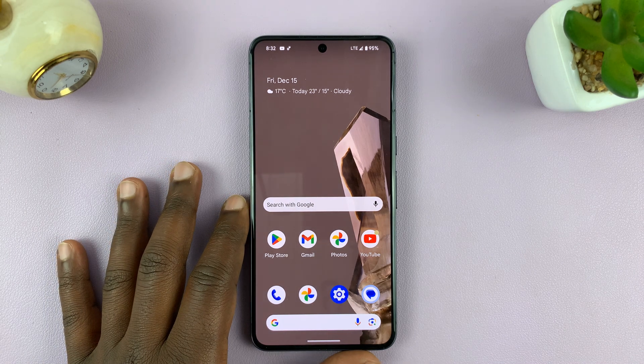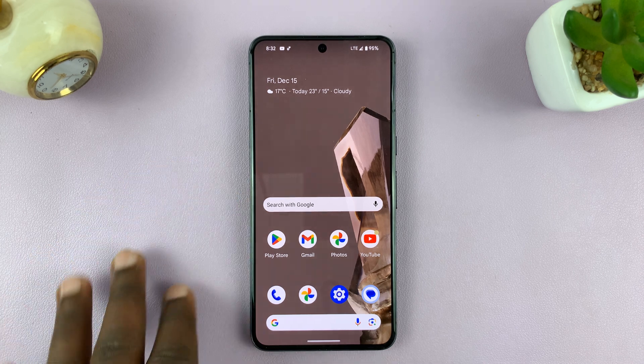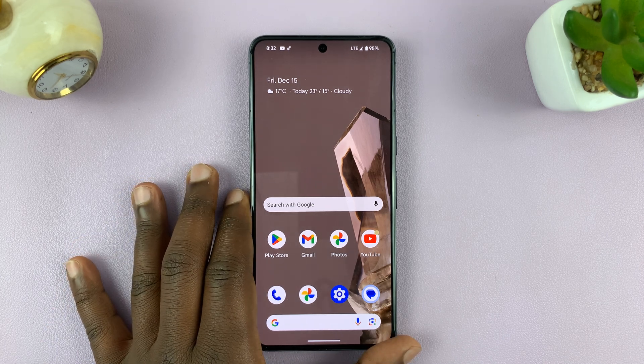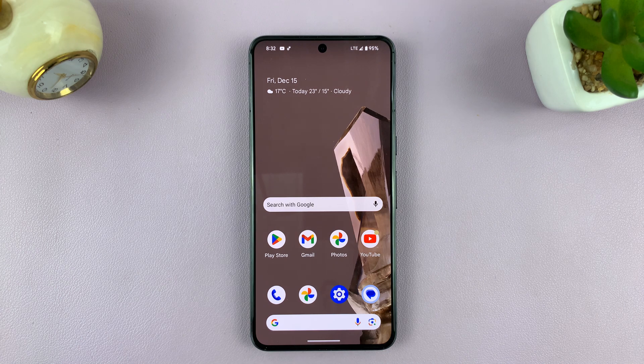Welcome back. In today's tech tip, I'll be showing you how to turn off keyboard vibration on your Android phone. For this tutorial, I'll be using a Google Pixel running pure stock Android version 14, but you can use these or more or less the same instructions for other Android phones as well.